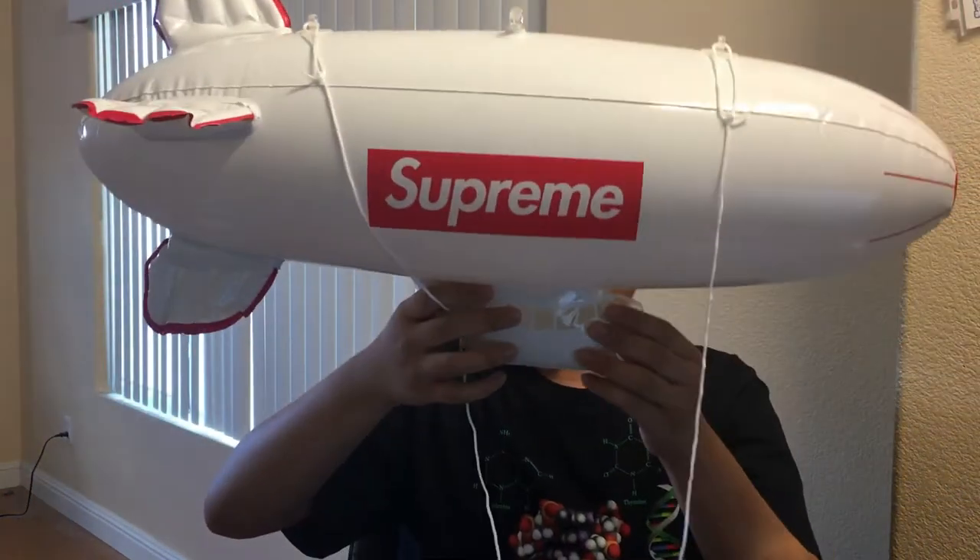As you guys can see from the nozzle, it is made in China, which is just the generic place things are made — it was to be expected. This is very, very cool. I'm definitely going to hang this up in my room somewhere.